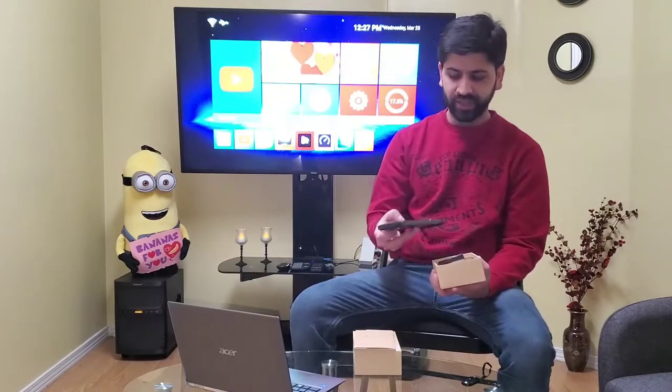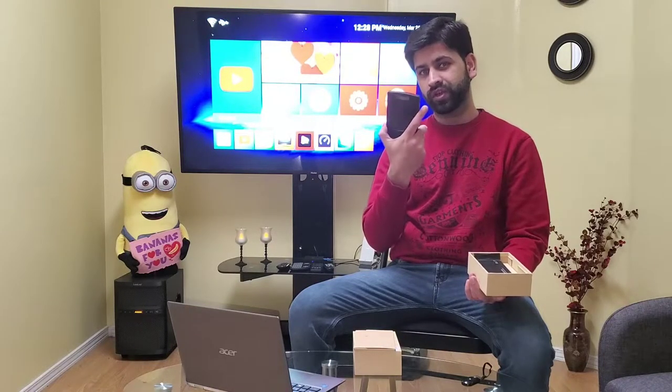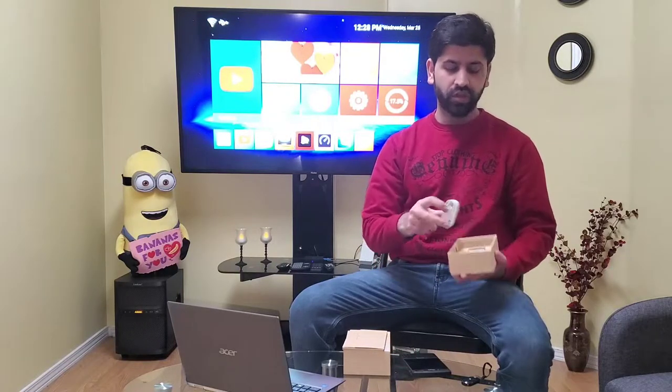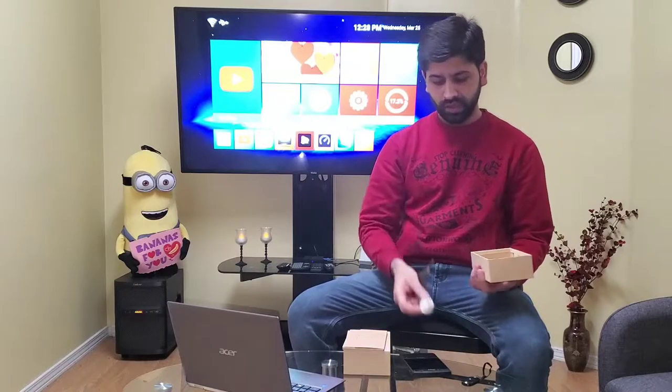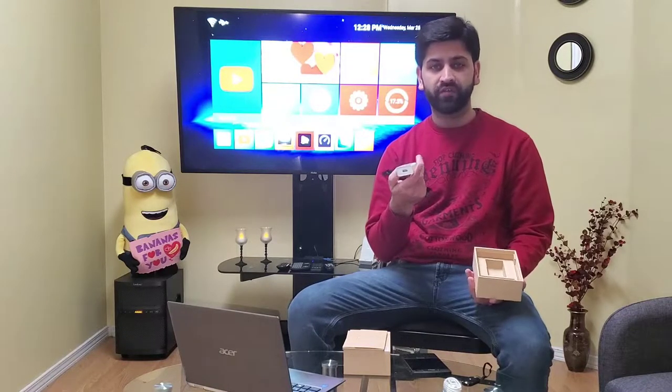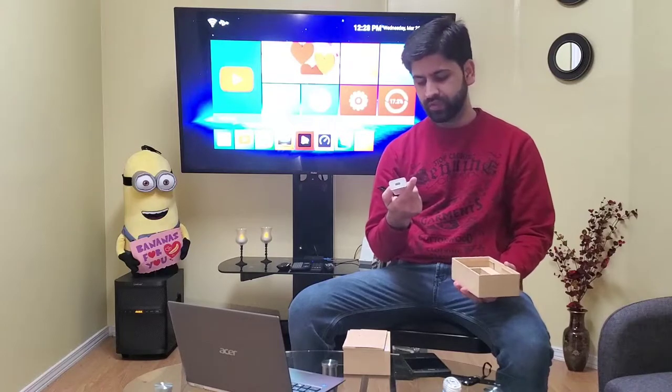Let me unbox it and show you what we get inside the box. Here we get the Unihertz Titan — the phone is quite heavy, it's a rugged smartphone and a waterproof device. We have a Type-C cable and a Unihertz charger. The charger rating is 5V 2A, 9V 2A, and 12V 1.5A, so I'm assuming this will charge the device very quickly.